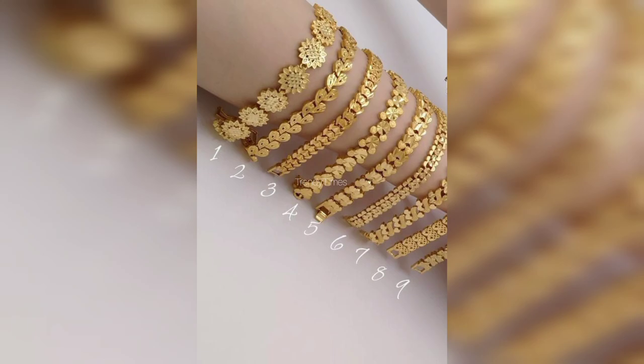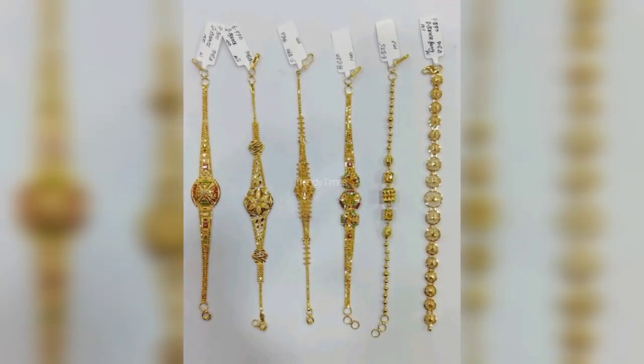There are very beautiful bracelets with different designs — variety and designs. And in one video, you will get a lot of designs.